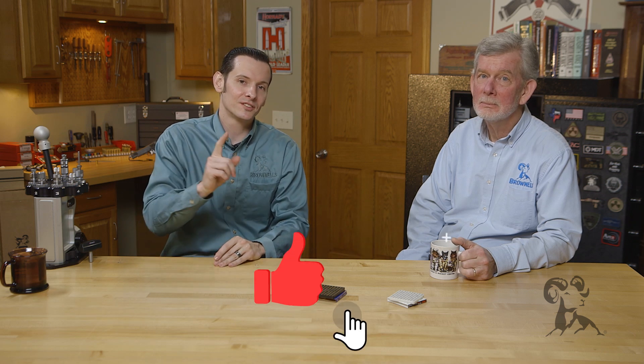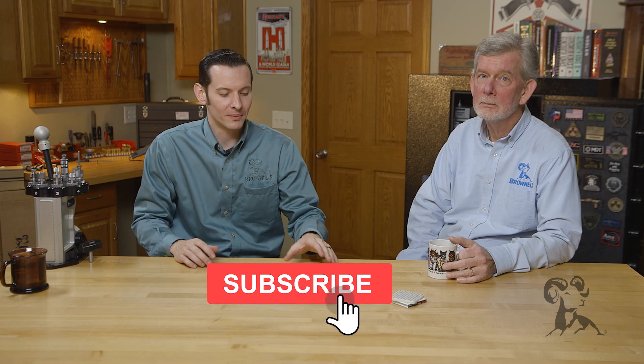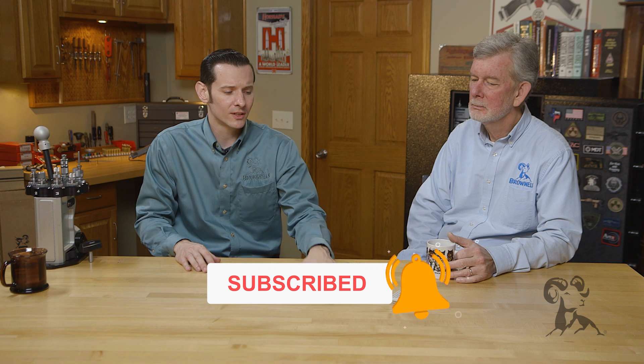Hi, Caleb and Steve with Brownells here. Today we're back with another edition of Smith Busters and we're taking a look at the myth that you can interchange primers, such as using rifle primers, pistol primers, and things like that.